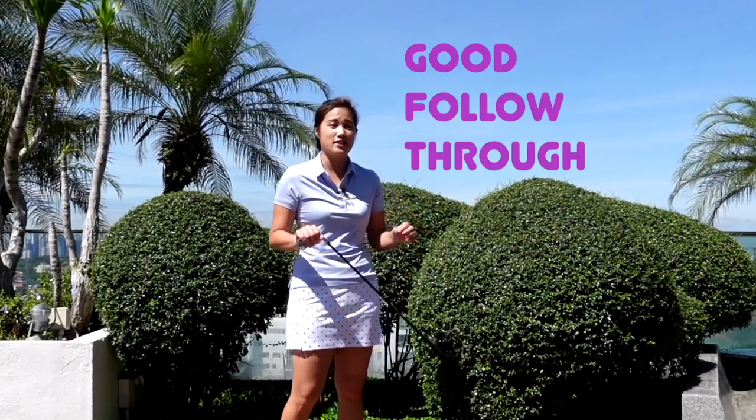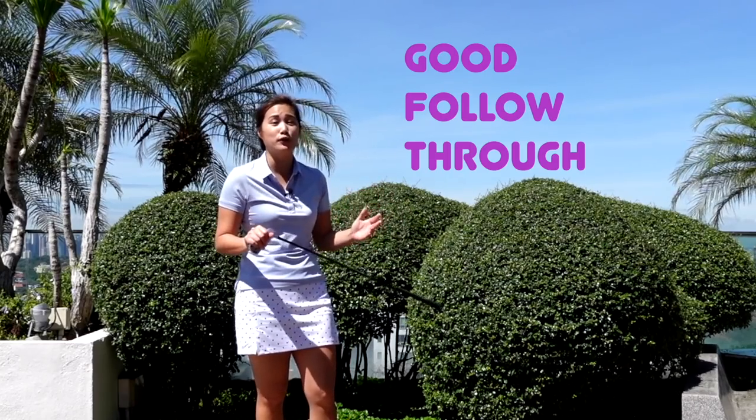Hi everyone, welcome back to Golf & Michelle. Having a good follow-through and a good balance is really important to create a powerful and solid golf swing.